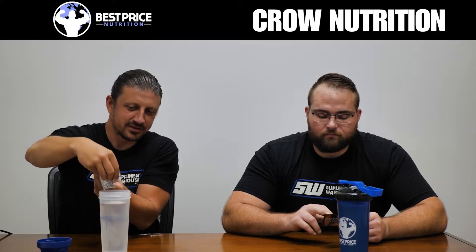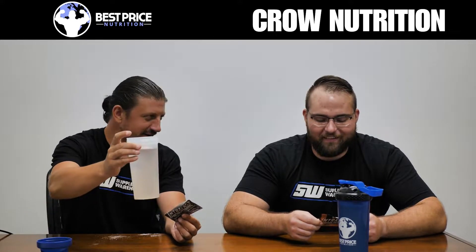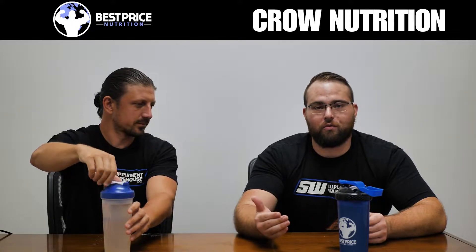When initially getting these, it's easy to think of it like a pre-workout pack and mix it with 6-8 ounces of water. But once you actually read the label, it says mix with a full shaker of water — hence these full shakers of water. There's no actual ounces listed, but you want to use a full shaker because it has a pretty strong flavor.